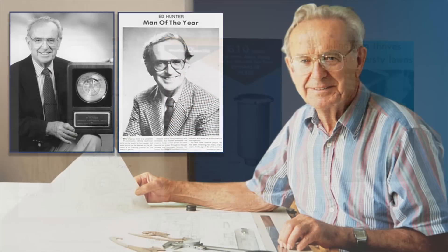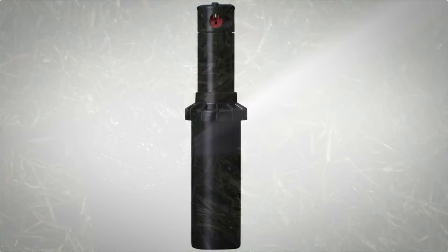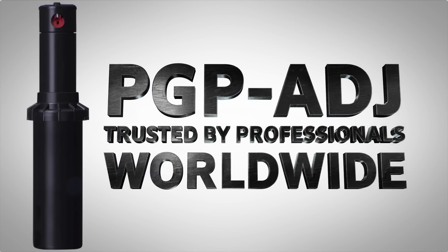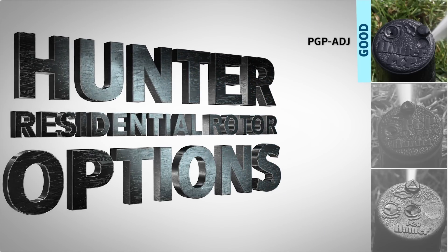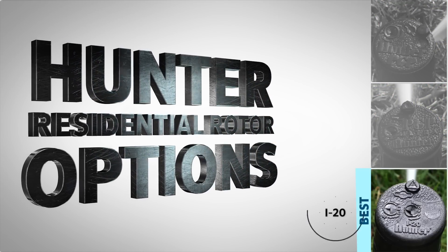Hunter Industries invented the rotor more than 30 years ago, and Hunter's original rotor, the PGP-80J, is still used and trusted by irrigation professionals worldwide. Hunter's residential rotor options are the PGP-80J, the PGP-ULTRA, and the i20.